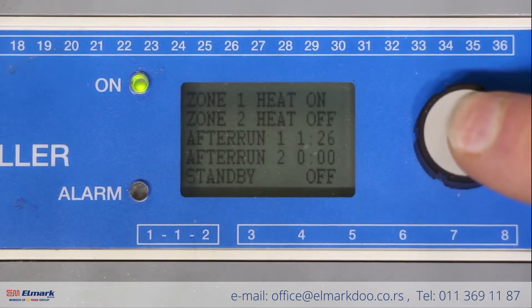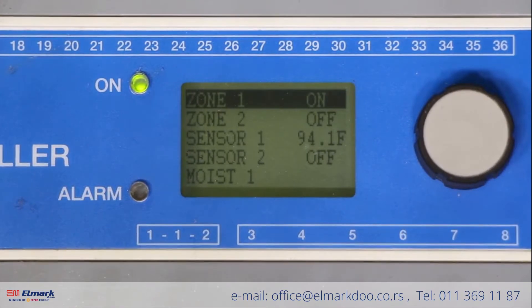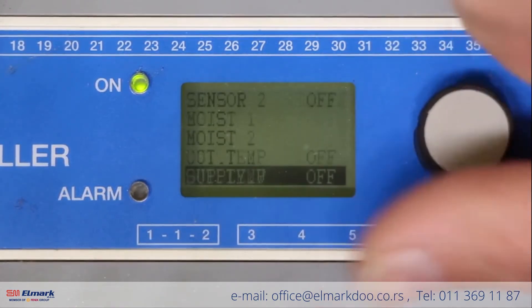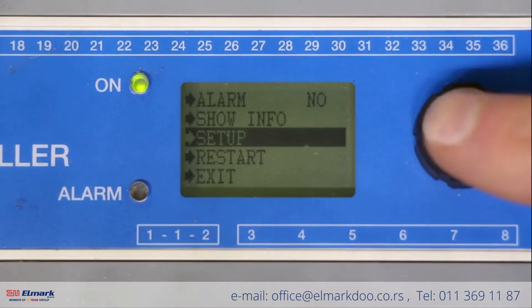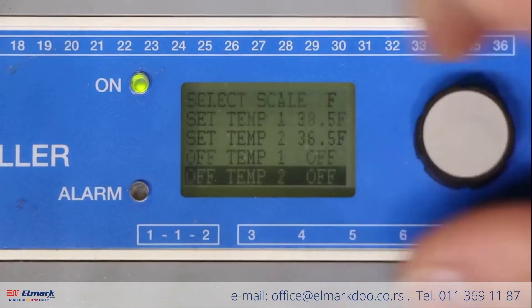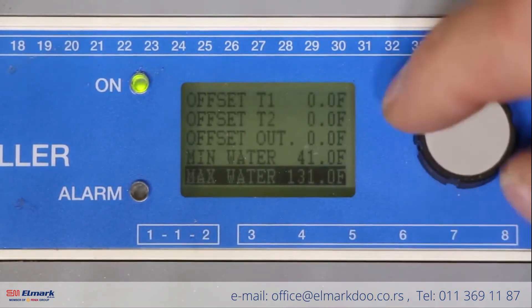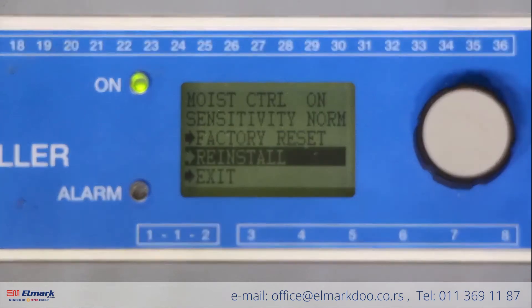To start, press the select button twice to get to this screen. Once you're at this screen, scroll down almost to the bottom to setup and hit select. From here, scroll down to the bottom again until we get to reinstall. When we get to reinstall, press select.